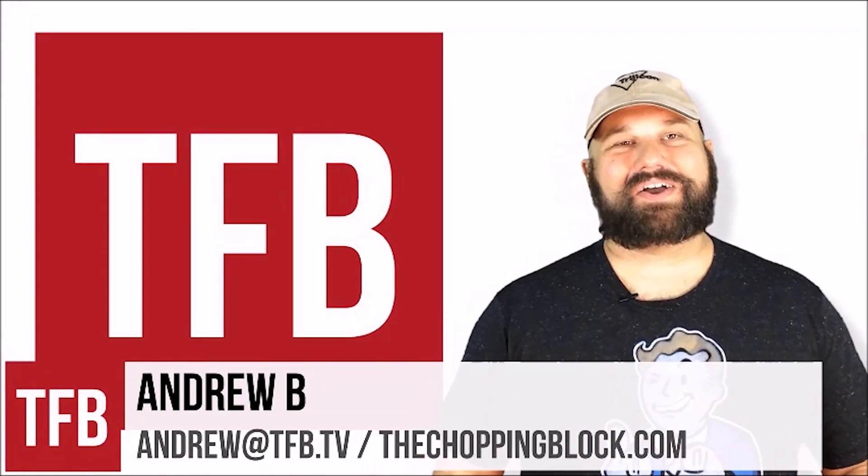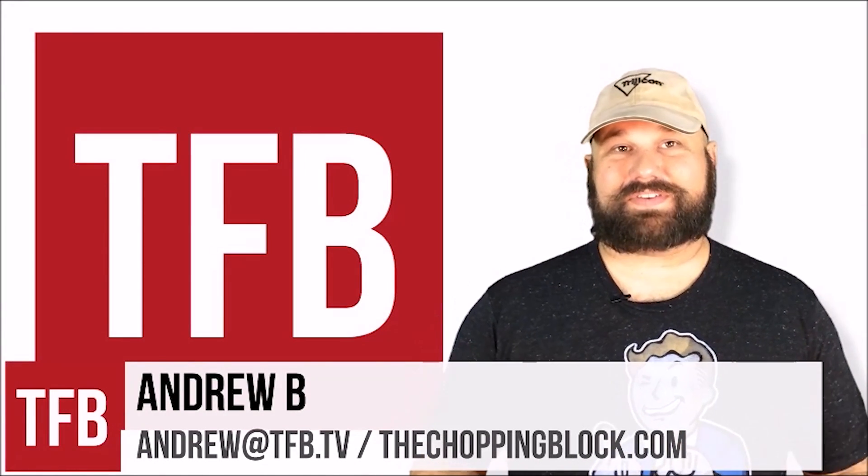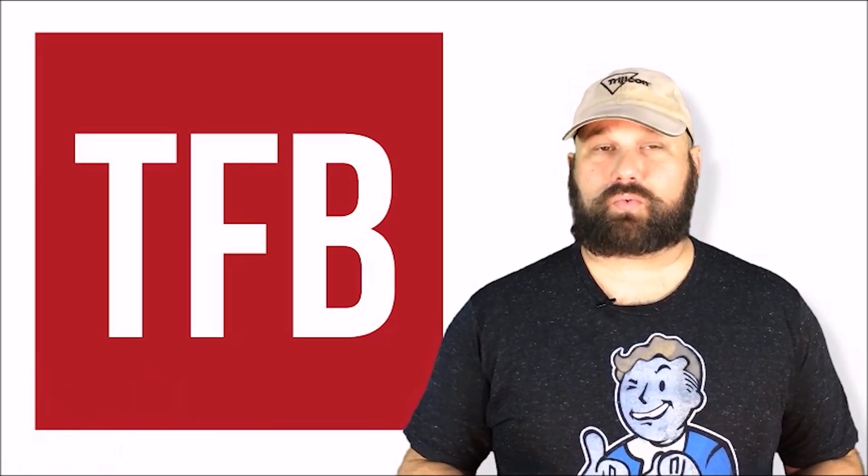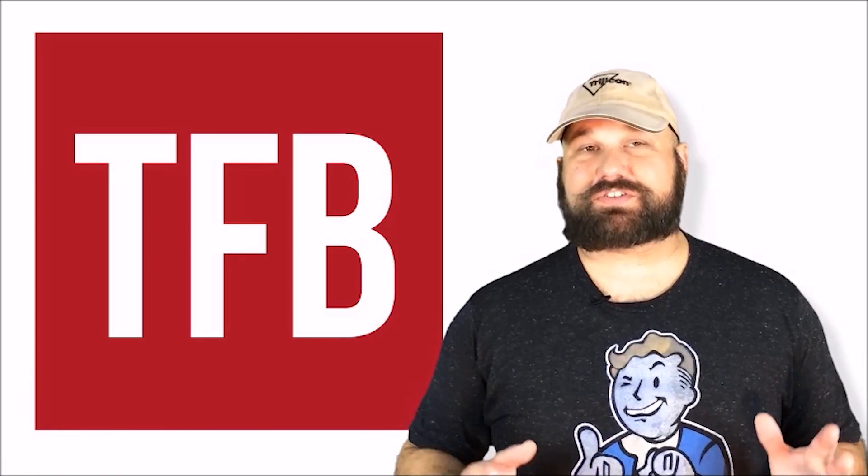Thanks again for watching. If you haven't seen already, I've been doing some testing for TFBTV's YouTube channel also. I won't be abandoning my own channel, but I will be adding content over there from time to time, including a much more detailed test of this ammunition. I will see you next time. Thank you.